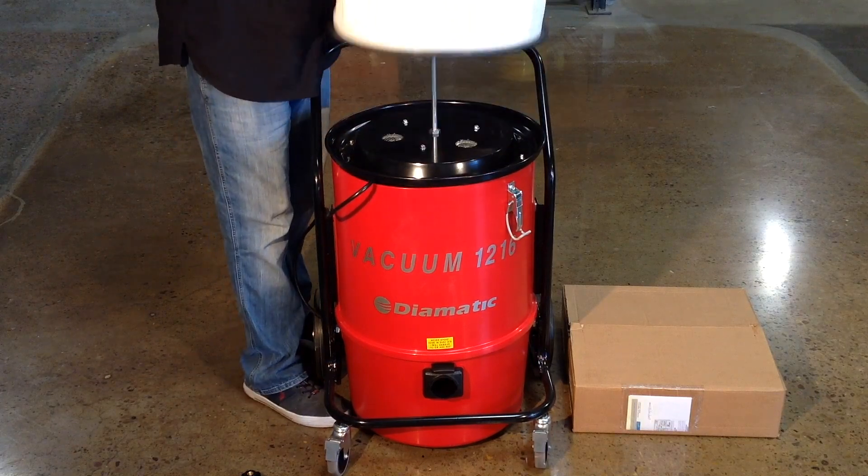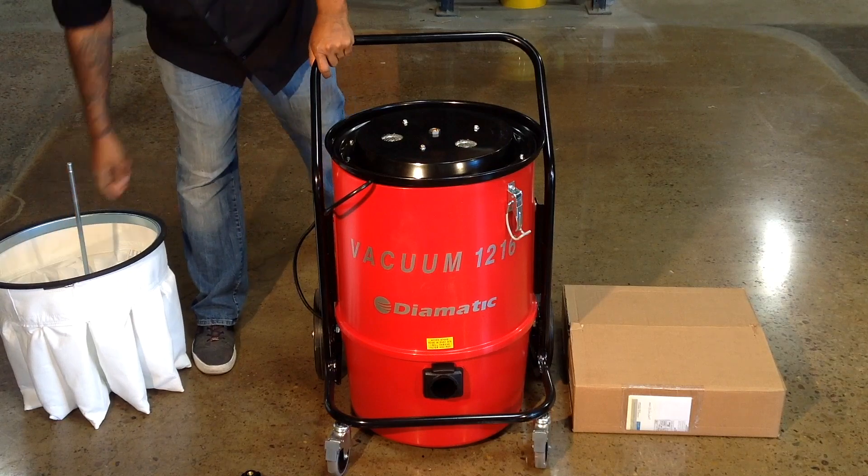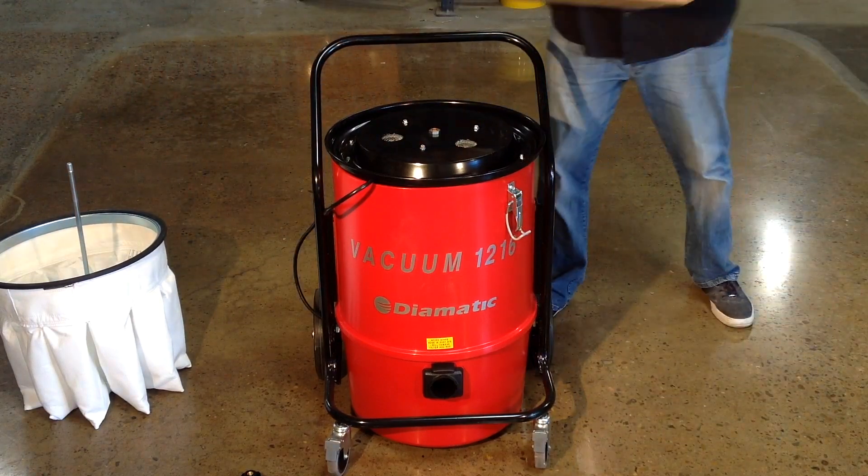This may be a good time to replace the bag filter with a new one, as the old filter may be clogged with dust. If your old filter is dirty, be sure to wear a dust mask when removing it.